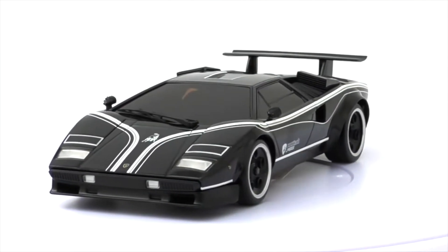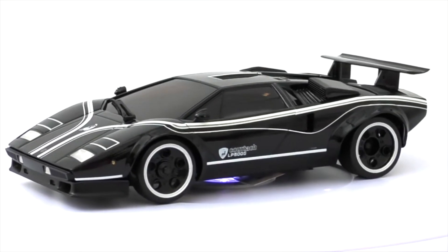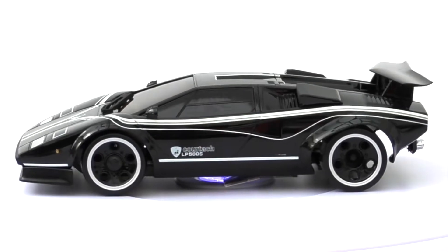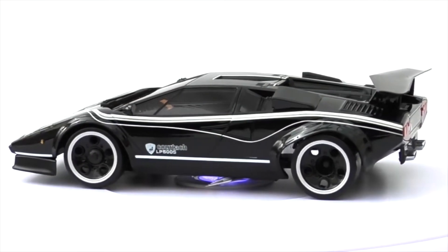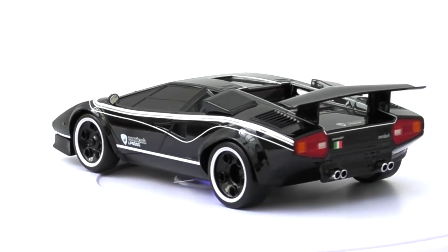This is the black Nero Tenebra version, first produced in 2005 and then again in 2007, and it's supposed to be very difficult to find.